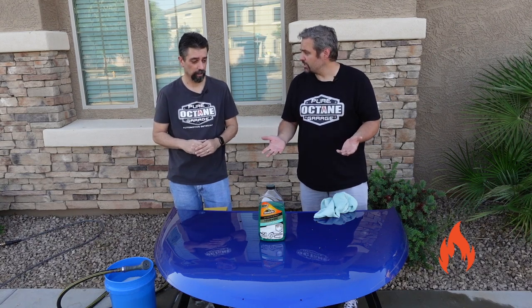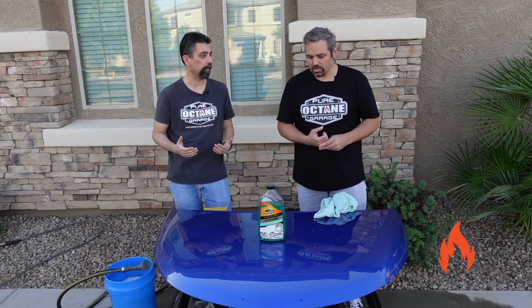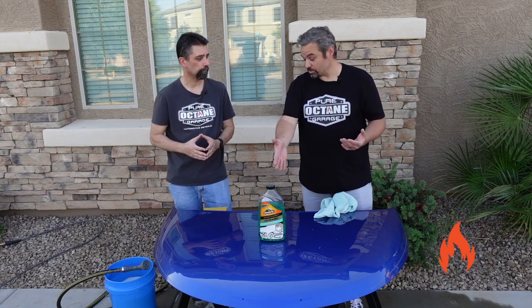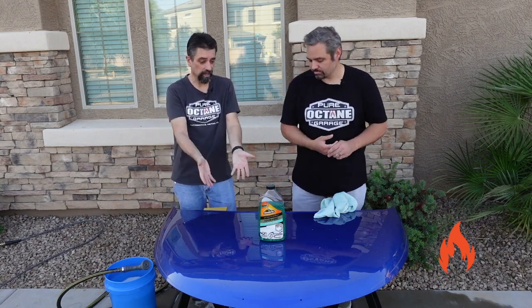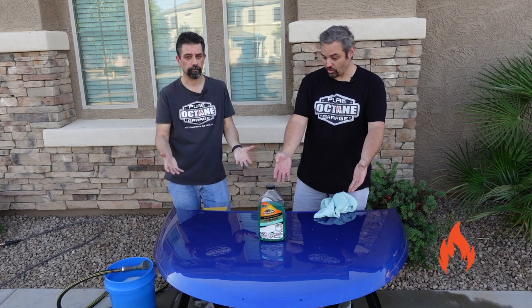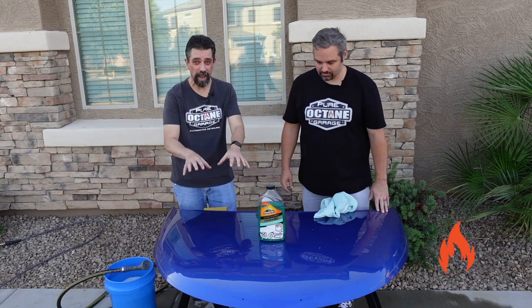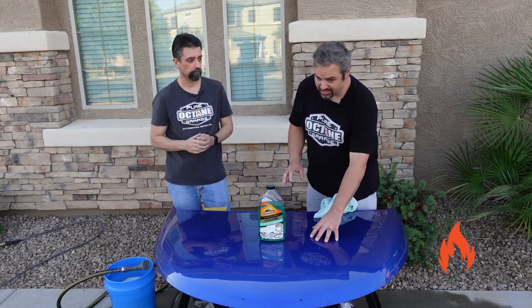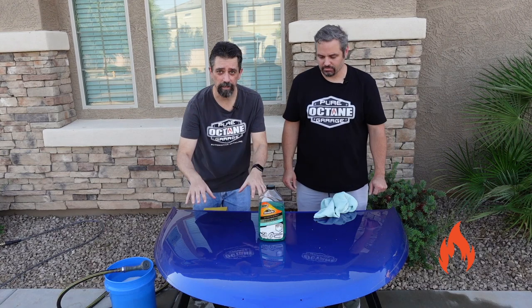Positives: in the foam cannon it worked pretty good. It did. It's not thick crazy shaving cream mega foam like we've seen, but it's not supposed to be to be fair. It was thin foam, but it was usable and you could see where you're working — that's important. So with that said, I would only use it in a foam cannon, because it just doesn't work in the bucket wash for us. Another big positive: it left protection behind. We're basing that off the beading action — some hydrophobic protection has definitely been added. There's some definite slickness; it was grippy before we started. As the minutes pass, it feels like it's curing. It really, honestly feels very slick. Good job, Armor All — you nailed it on the ceramic protection.